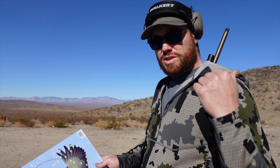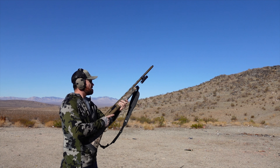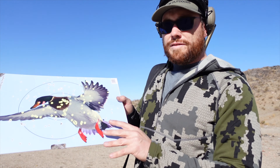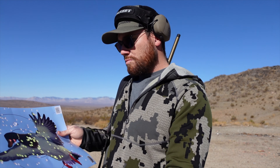Now I'm switching to the full choke. Here we have the Heavy Steel, 1 and 1/4 oz, number 3 shot at 20 yards with the Carlson's full choke. Look at the pellets on target - not surprising for a full choke at 20 yards, there's an enormous amount of pellets on target here.